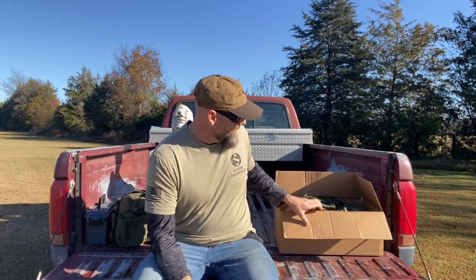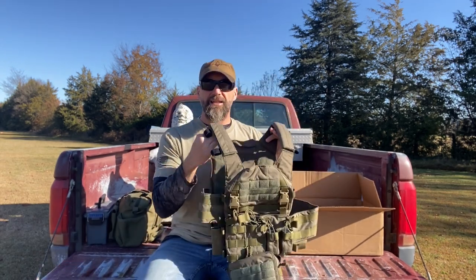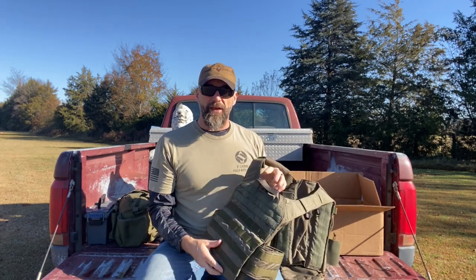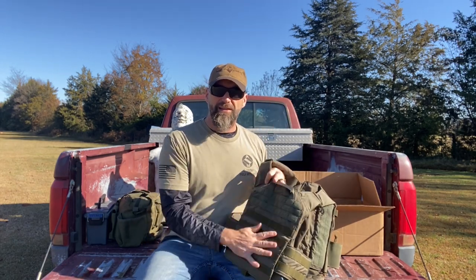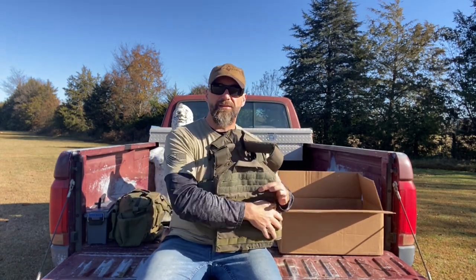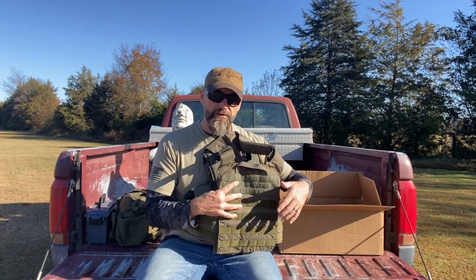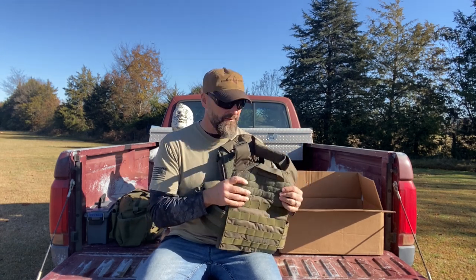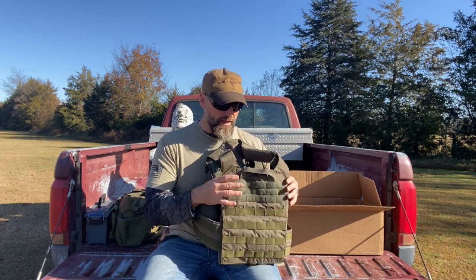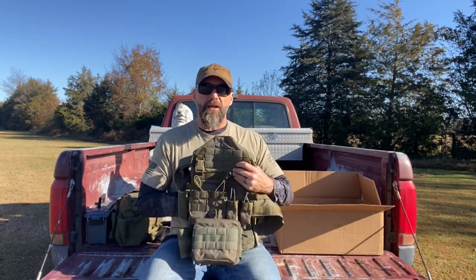What we have here is the HRT H-Rack carrier. The H-Rack just means it has the regular back panel versus the back panel that lets you attach backpack accessories that zip in — they have a different one for that. This one is the H-Rack: plain regular back with a regular front.